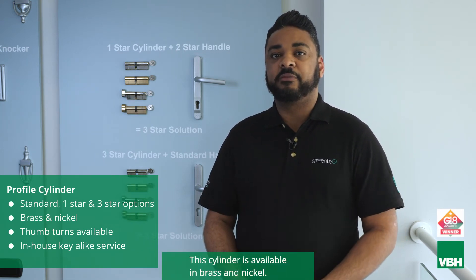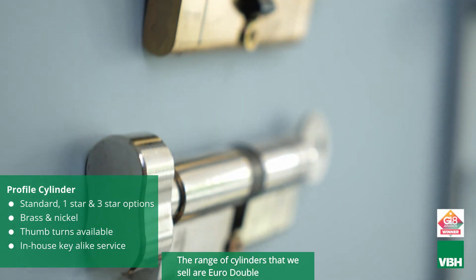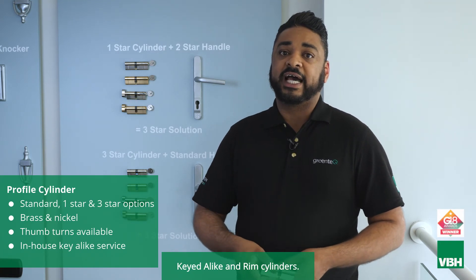This cylinder is available in brass and nickel. The range of cylinders that we sell are a Euro double cylinder, thumb turn cylinder, half cylinder, key-alike and rim cylinders.